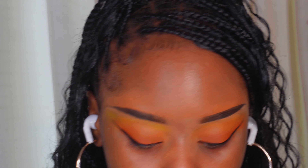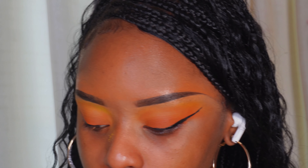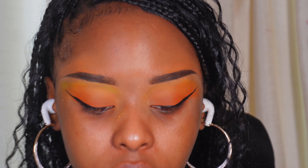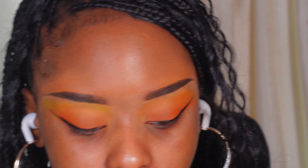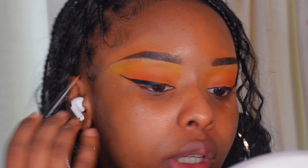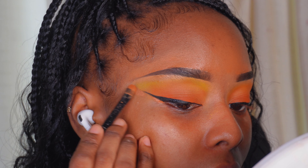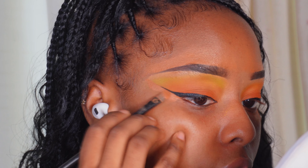Before I apply lashes I'm going to clean up the liner because it's bothering me — I was very messy with my liner today, but not every application is going to be perfect. Taking my cleanup brush and some concealer, I'm just going to clean up the bottom of that wing as well as the shadow.